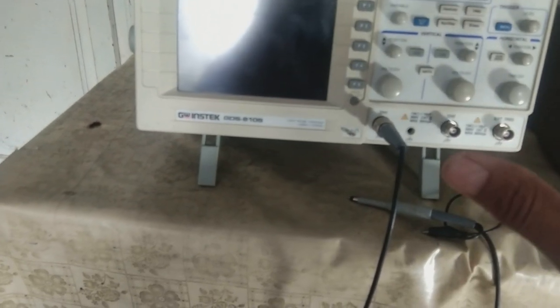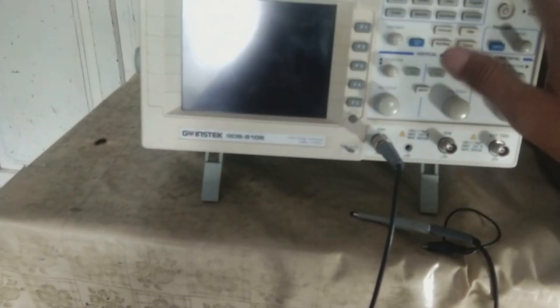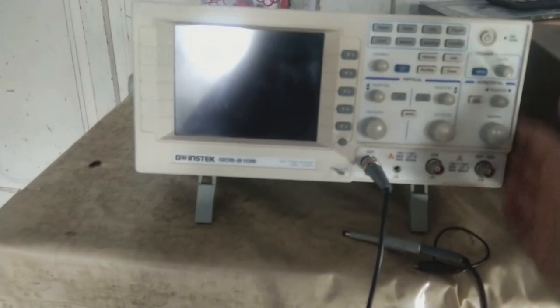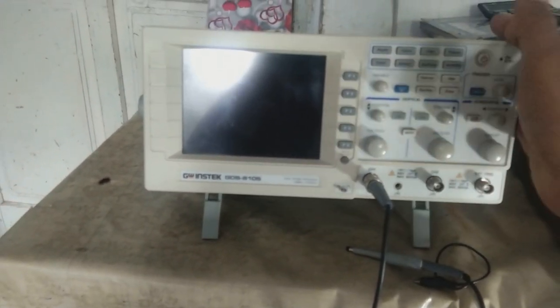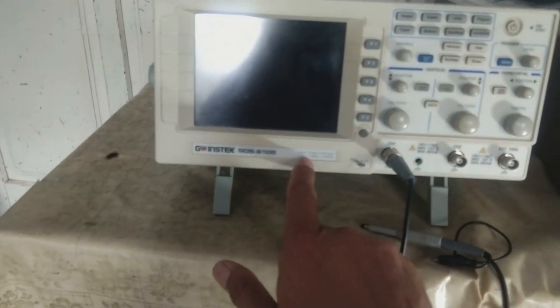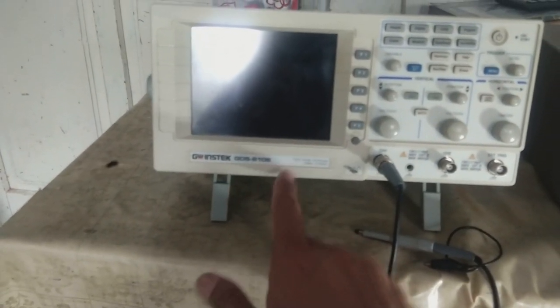I am going to give you a little review of this one. I purchased it for around 800 dollars, and it is good enough for my use because it covers 0 to 100 megahertz very well.